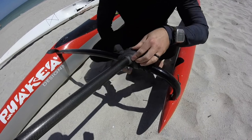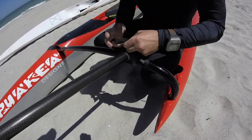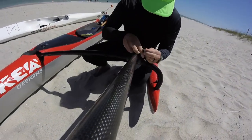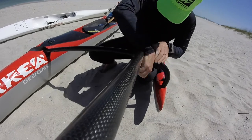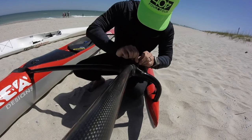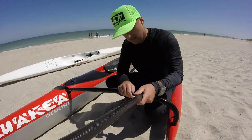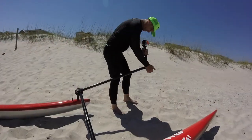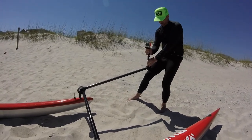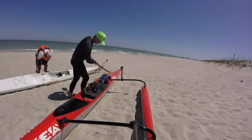You can see in the background the ocean didn't really look especially good for downwinding, but that ride I just showed you was from this day. We do have some good bumps, some good downwind conditions here in North Carolina. At the end of that selfie stick I'm using a clamp that GoPro sells and a gooseneck that GoPro sells.